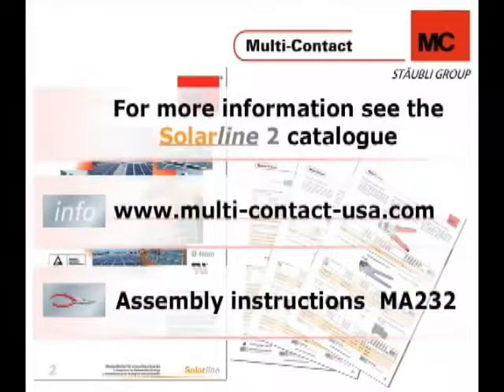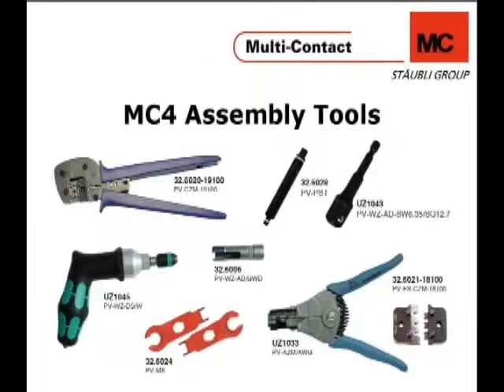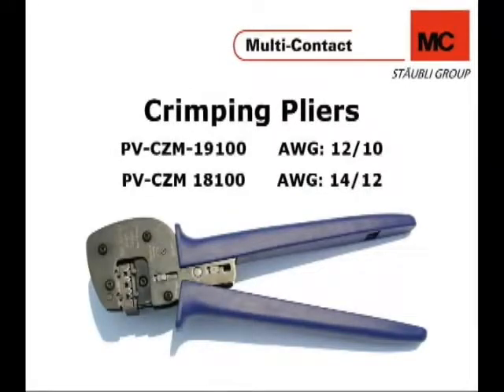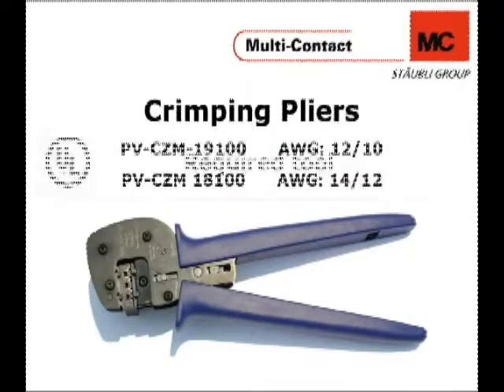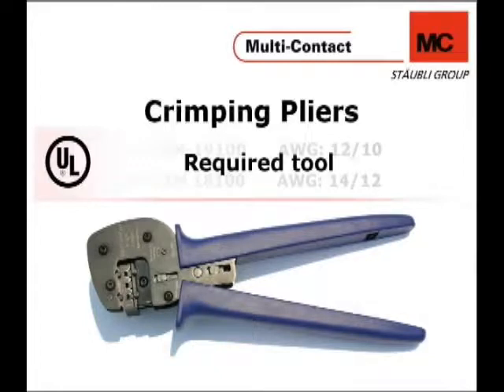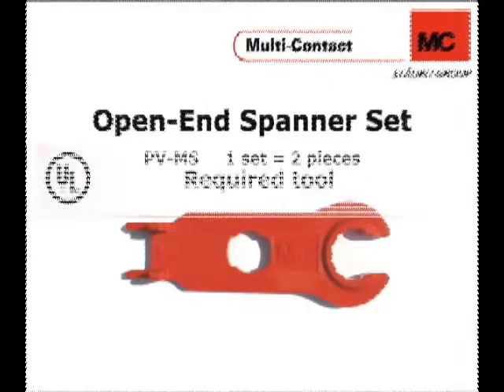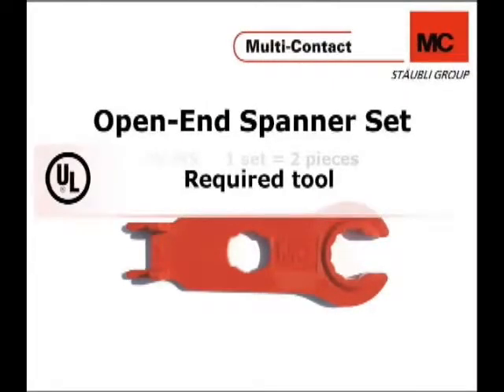The assembly instructions MA232 for this MC4 connector series can also be downloaded. Here are the tools needed to properly assemble the MC4 connector series, including those required by UL. They include stripping pliers, crimping pliers, a UL-required tool for assembly, an open-end spanner set — also a UL-required tool for assembly.